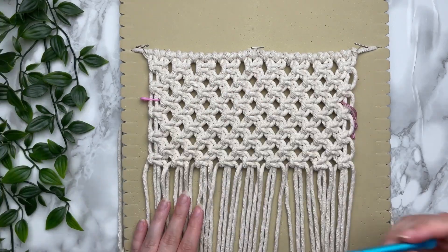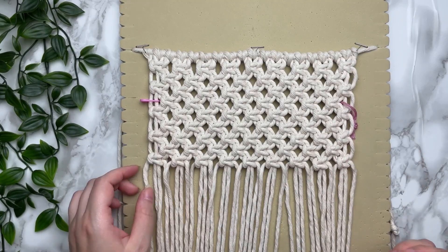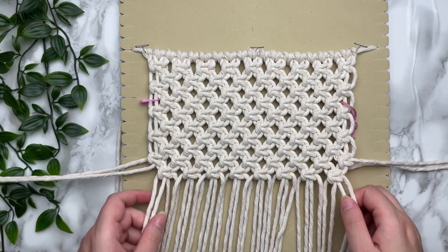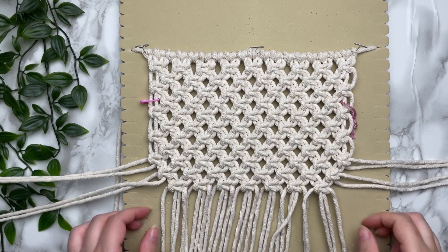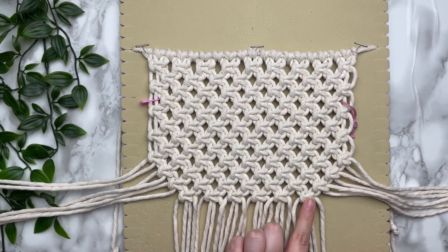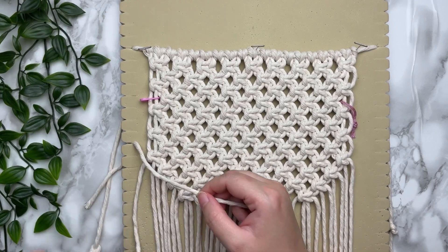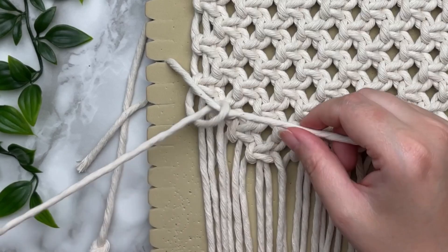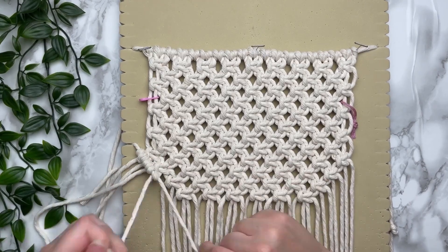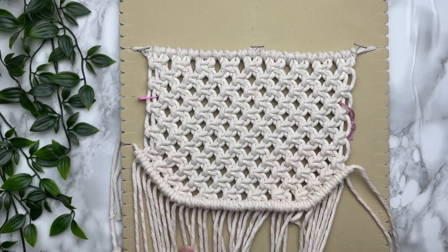Now we have five more rows and we're going to decrease like we did with our front panel. Just like our front panel, we're going to do three rows of decreasing alternating square knots — you should have six square knots at the bottom. Next we're going to tie our row of double half hitch knots all the way straight across the bottom, and that completes our back panel.